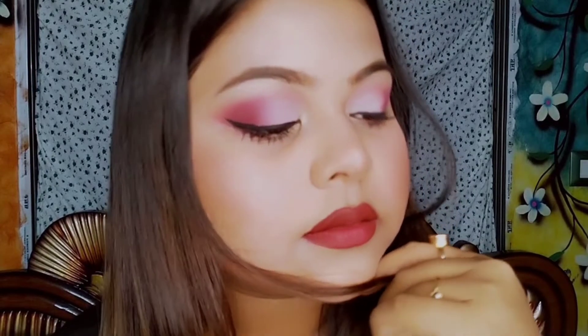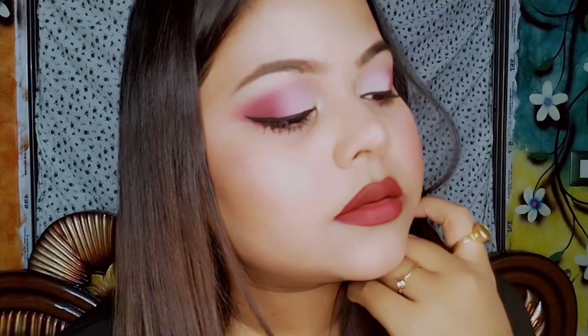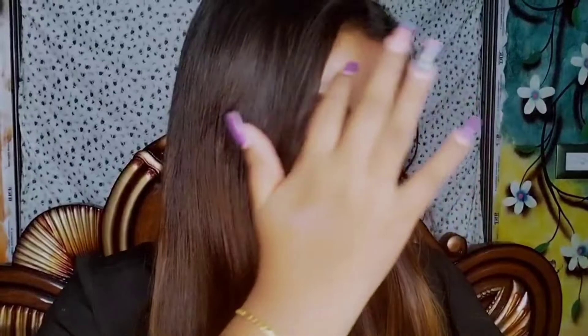Hi everyone, welcome back to my channel! In today's video I will be showing you how I achieve the look that I am wearing now. I really wanted to make a dramatic kind of eye makeup with a pinkish burgundy color, and the makeup turned out really well. If you like this video, do like, share and subscribe to my channel.